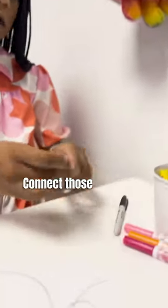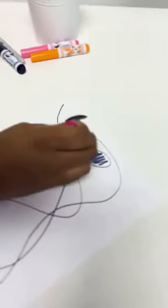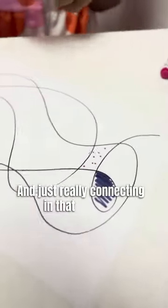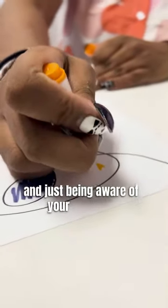Connect those colors to the feelings that you're having in your body, and you can color it in straight as solids or you can do any designs like polka dots — just really connecting in that moment and being aware of your feelings.